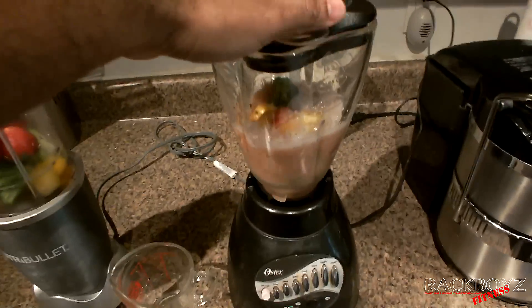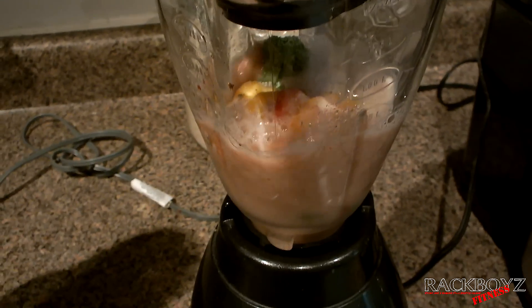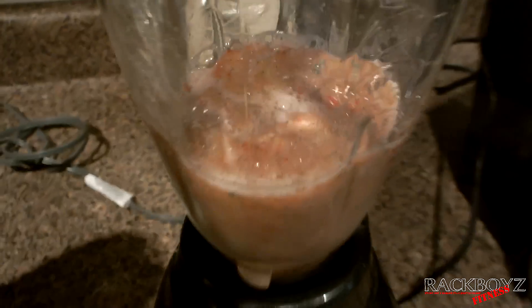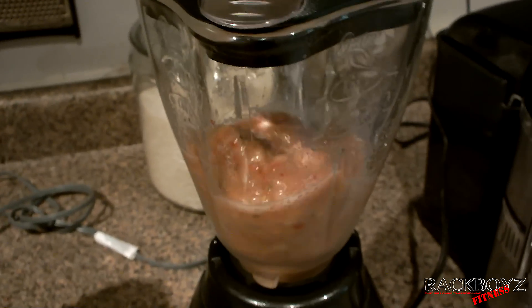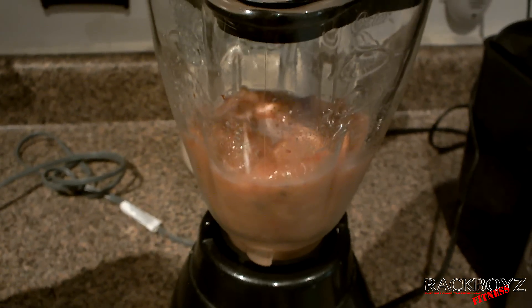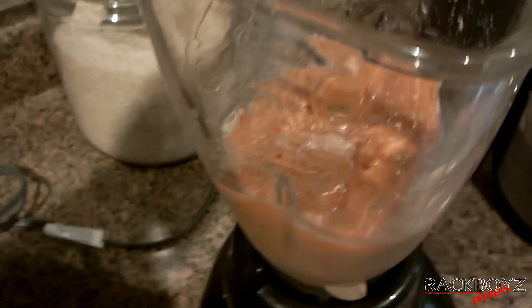I didn't plug it in — okay. It's taking a long time for this stuff to catch; it's not really getting the job done. As you can see, it's not really blending well — it's lumpy.